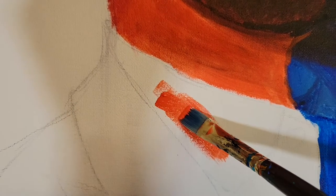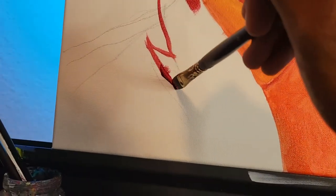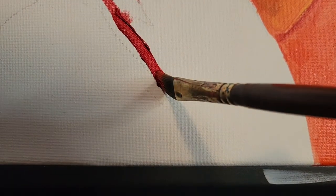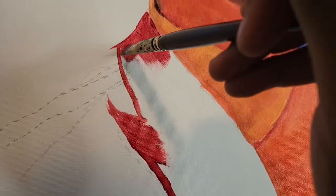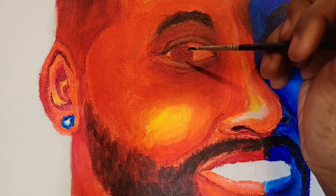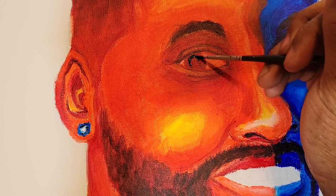And now it's time to block in these clothes and bring this painting to life with the eyeballs. Honestly, it was looking a little creepy to this point, but it's really come together now.